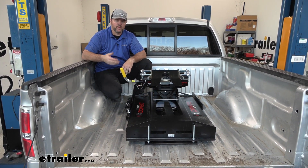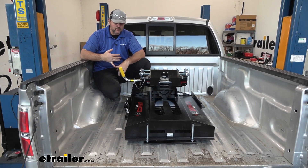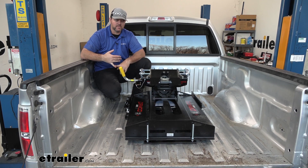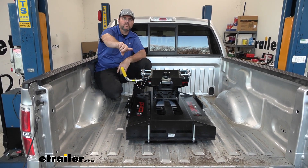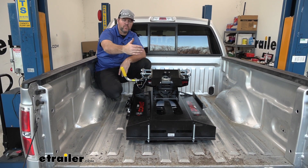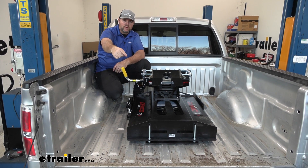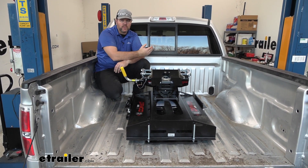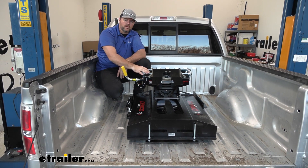With a five and a half foot bed, we cannot use a BMW slider. The reason is, with a BMW slider you have to unlock it and when it slides, it slides all the way to the back — there is no middle stopping point. If that slides all the way to the back, your kingpin is actually going to hit your tailgate, so you'd either have to remove your tailgate completely or not use that hitch.